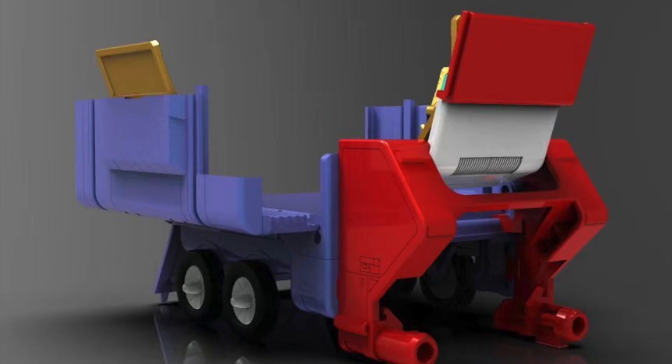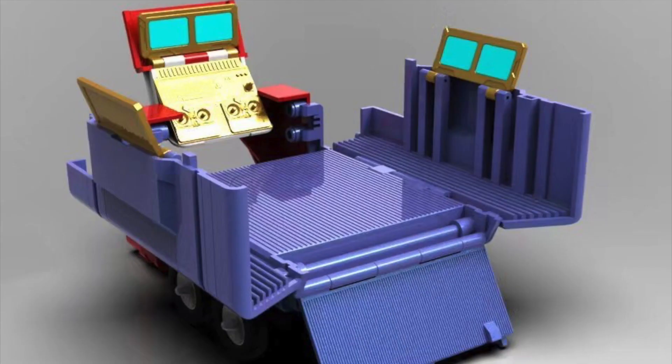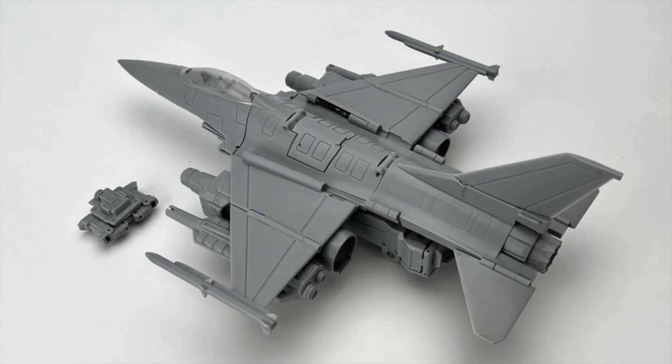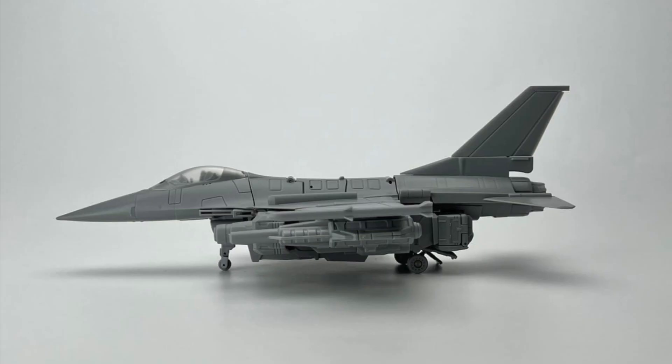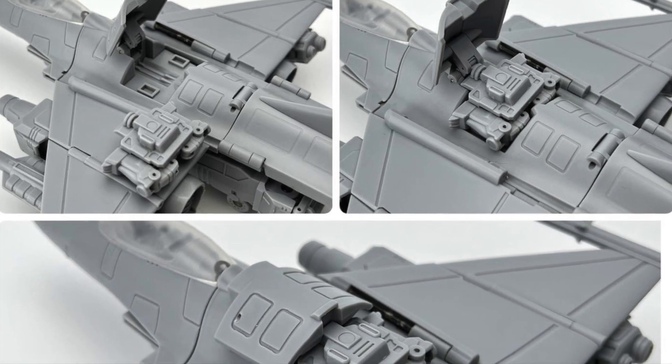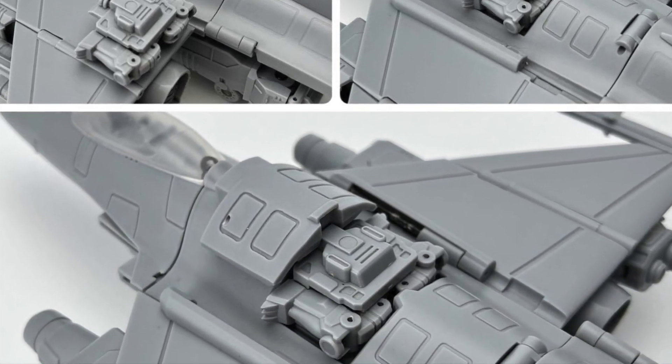The trailer can also open up to feature a nice non-battle styled computer station. And now we have the Fans Hobby MB24 in-hand real test shot painted in grey, of course. Fans Hobby is now sharing the alt mode from various angles, and the panel on the top can be detached to insert the Power Master.